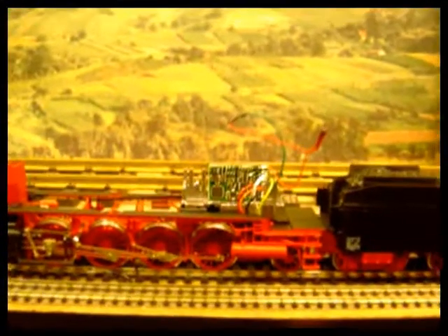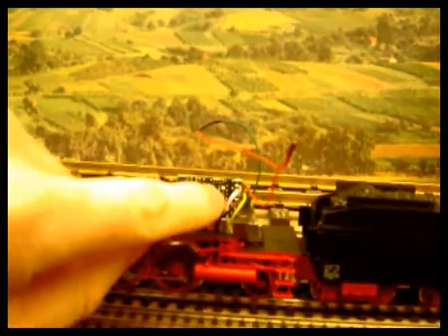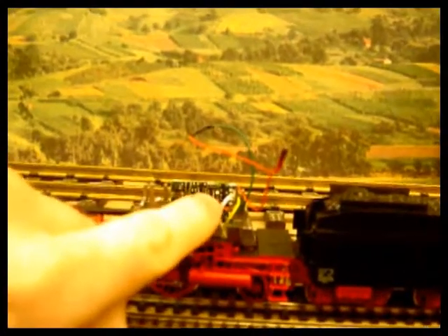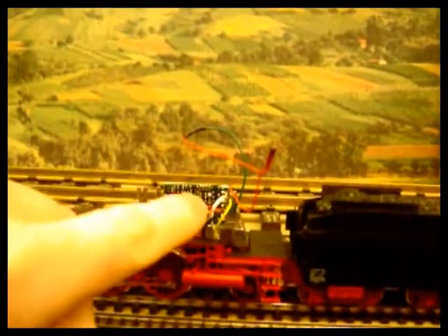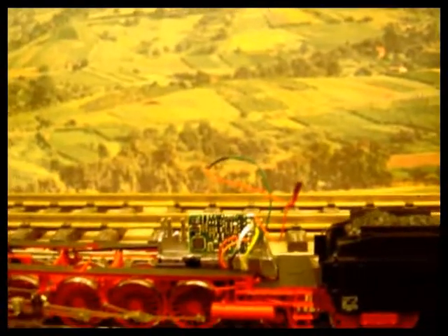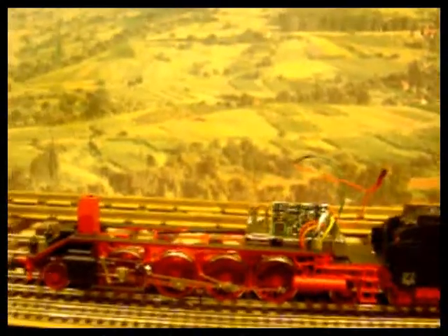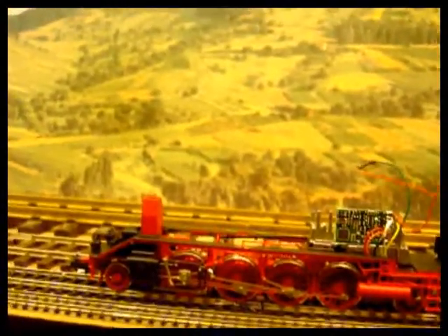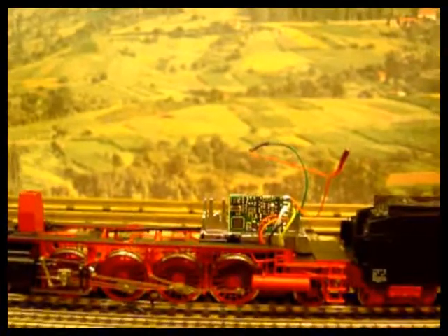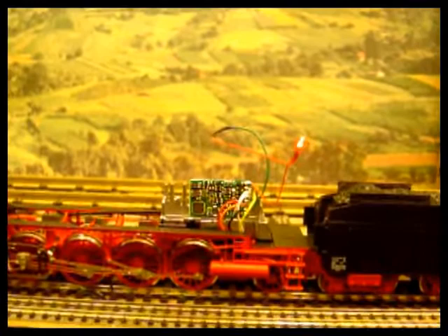In this film I'm looking at using the auxiliary functions on a lens standard decoder. It's got three function outputs: white, yellow, and green. White and yellow are head and tail lights; green is a third one which is not being used in this particular loco. I've wired in a 12 volt grain of wheat bulb, set through function one, and also set it to flash so that function could go out like a Mars lamp — a warning lamp on the top of a diesel.